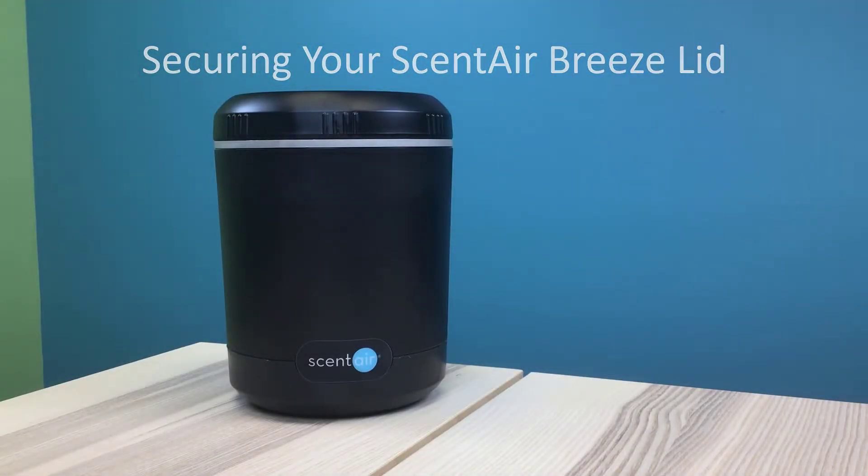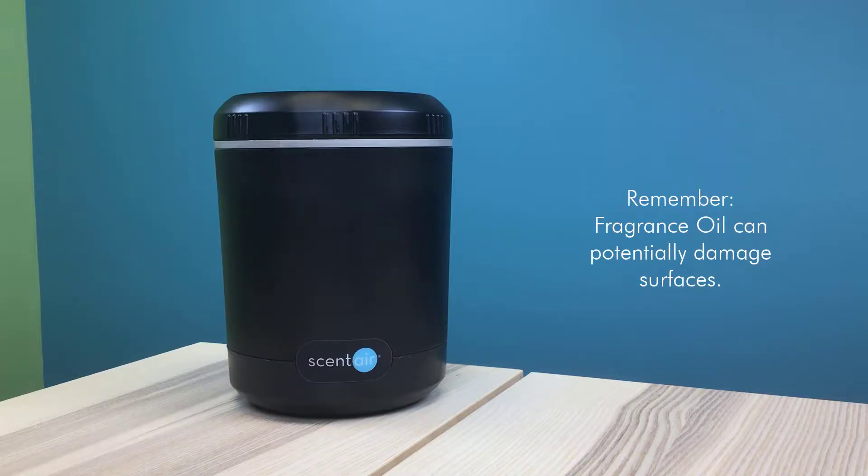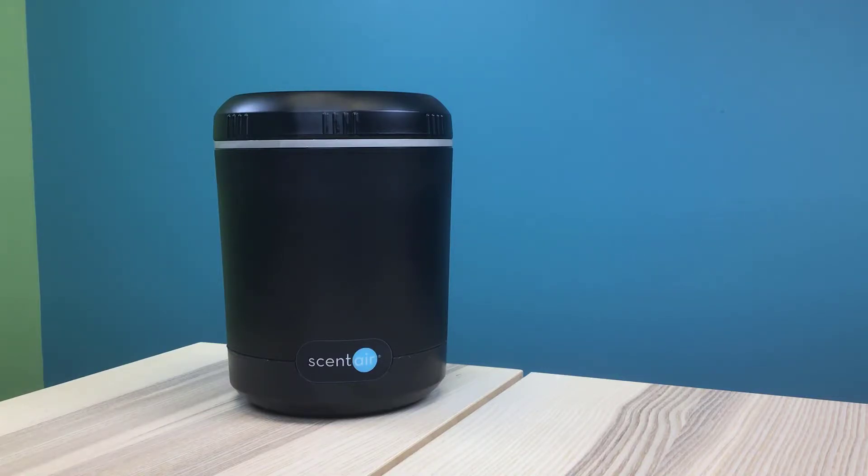Hello! In this video, we're going to show you how to properly attach the lid for the ScentAir Breeze. Whether you're changing your scent cartridge or just doing routine machine maintenance, it's important to properly secure your lid.